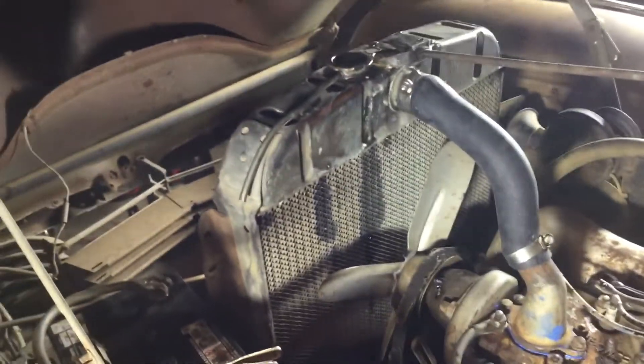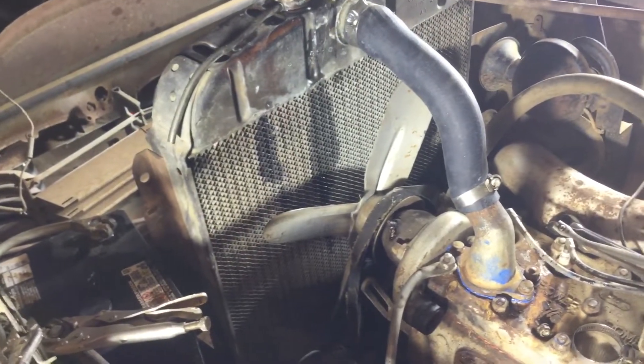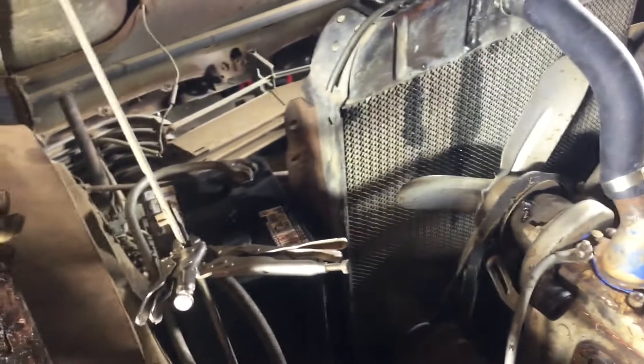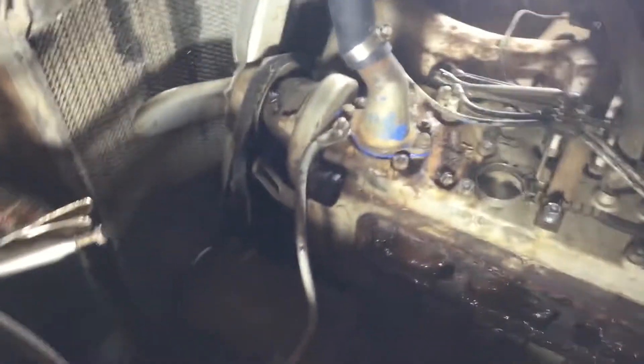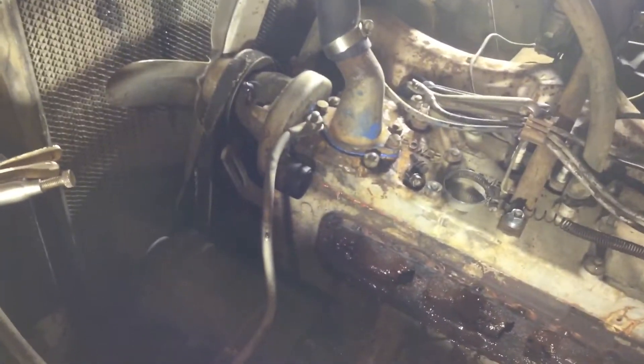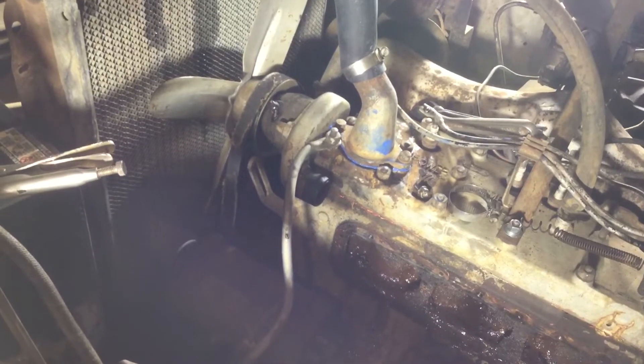Just got to get this cooling issue figured out. Maybe I need to put a shroud around the radiator fan — I'm not sure how I'd make one, maybe light metal — but first I'm going to get the right thermostat and get all this stuff cleaned up. That's just a little update on the '46 Hudson. I'll see you in the next video.